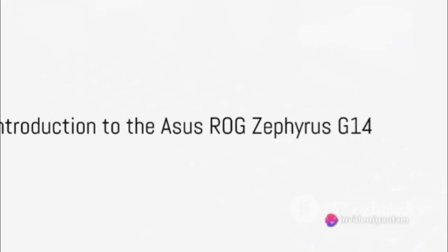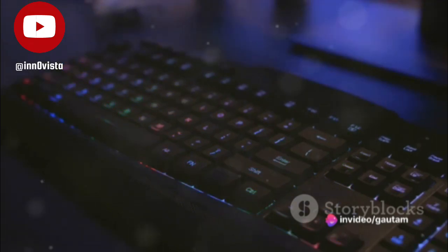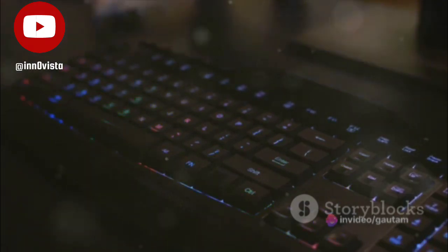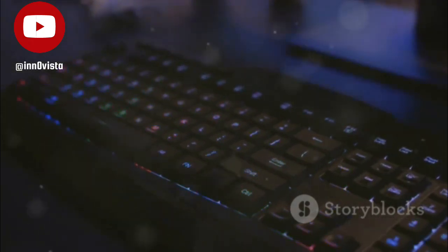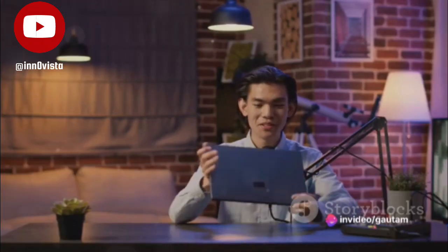Ever wondered how much gaming power you can pack into a compact laptop? Allow me to introduce you to the Asus ROG Zephyrus G14, a beast of a machine that defies expectations. First, we delve into performance. This laptop is powered by an AMD Ryzen 9 6900HS processor.